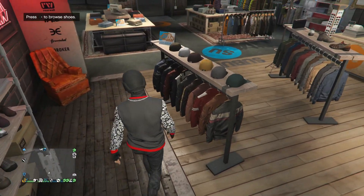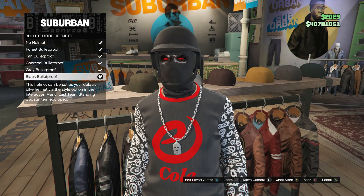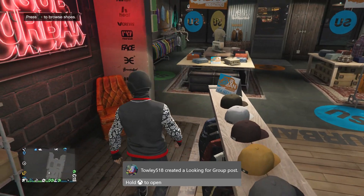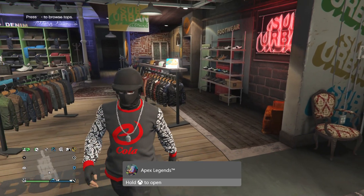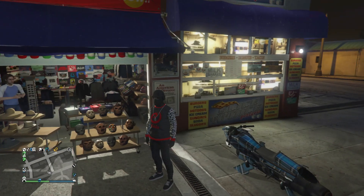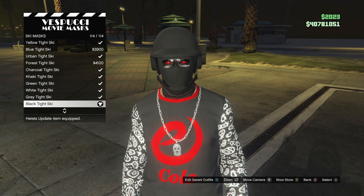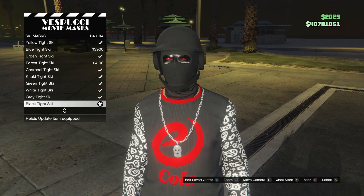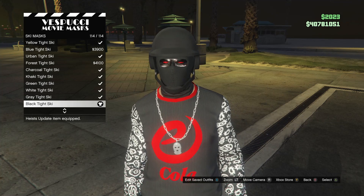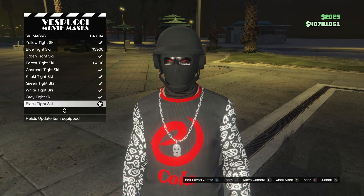After you have the shoes for this outfit, head over to your hats. Scroll down to bulletproof helmets on slot 19, and go ahead and buy the black bulletproof. After that, head to the mask store. Once you're there, scroll down to ski masks on slot 19, click on ski mask, and you're looking for the black tight ski, which is on slot 114. After you have that, the mask and helmet should combine. Go ahead and save this outfit on whatever slot you want.